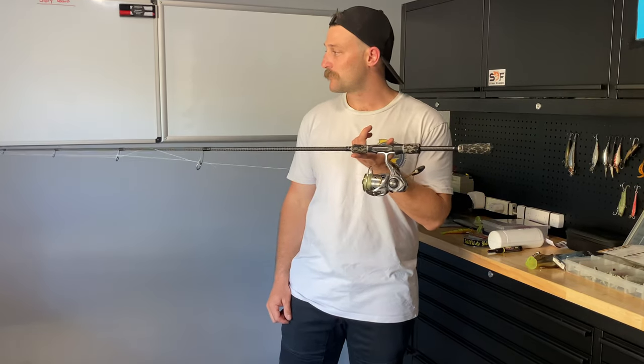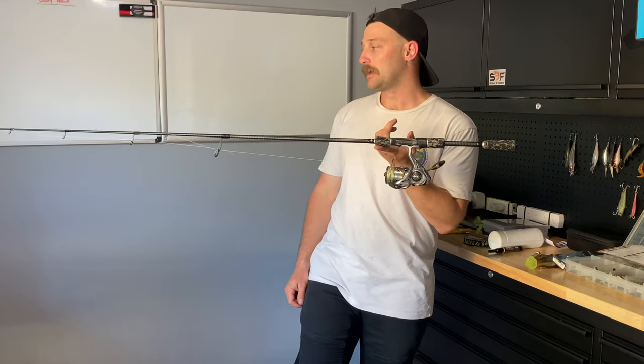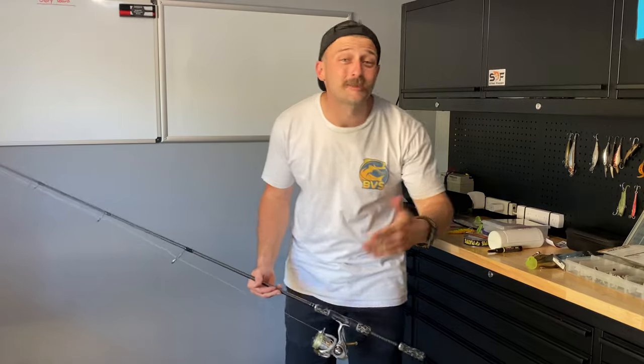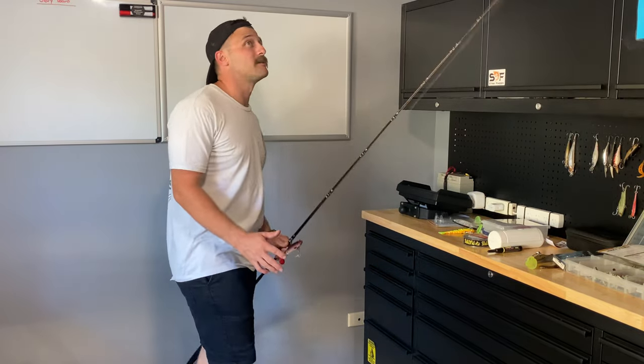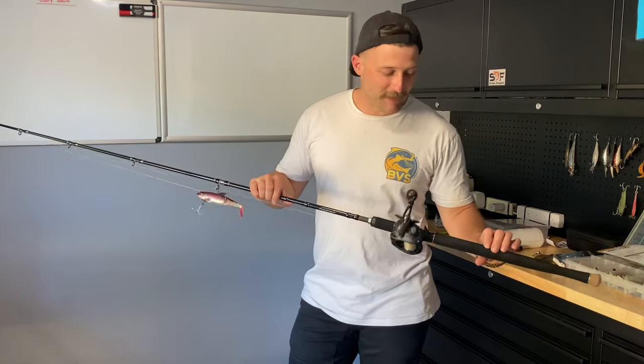It's a well-balanced, very light, comfortable setup with fish. It only took a little while to get the feel of it perfect. Once again not an expert — just an amateur who puts a lot of hours in. That's the big thing.